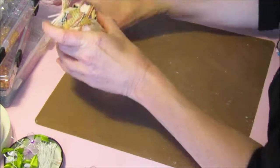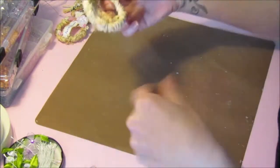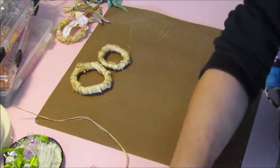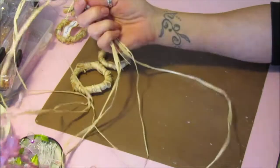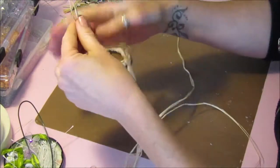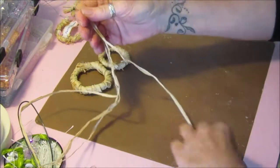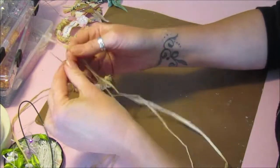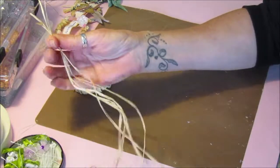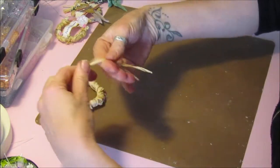I'll pop those over to the side. What we need to start with — I'll show you how I've made these — is raffia. I'm sure we've all got a little bit of this in our craft storage somewhere in our stash. I've just got some lengths of it. You don't need a huge amount, though it does go everywhere.